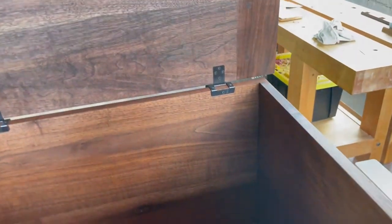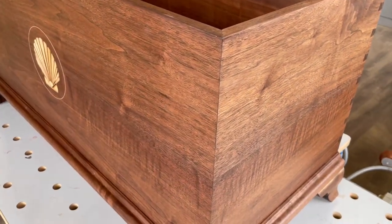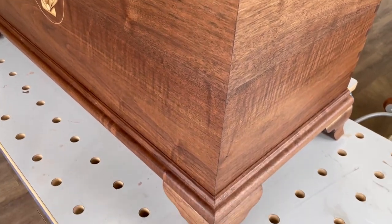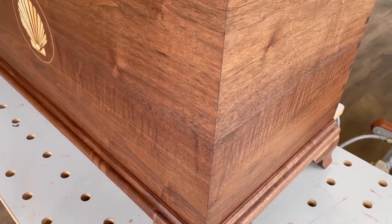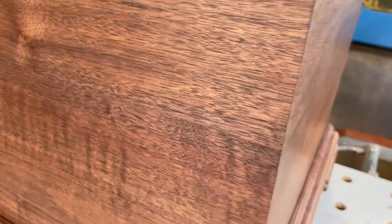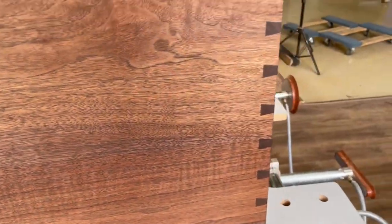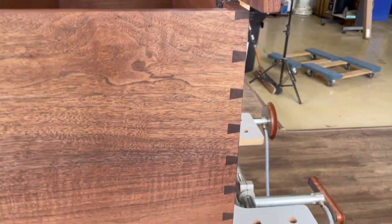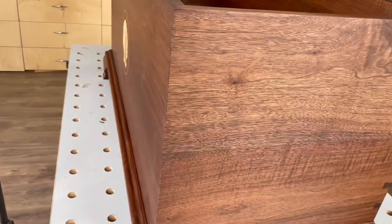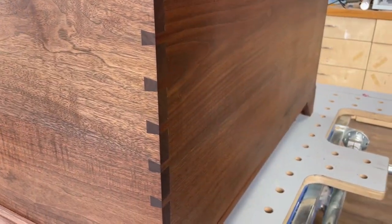The other nice thing we've got going on here — if we take a look at the sides, you can see that really nice figure that pops in the wood, and a nice sort of straight line that goes right up that mitered corner. You can see how the grain wraps right around the chest. We've got dovetails on the back to connect the back to the sides, so it's mitered on the front and dovetailed on the back — and that's a shot of the back.